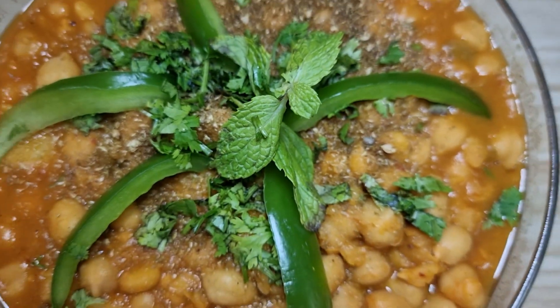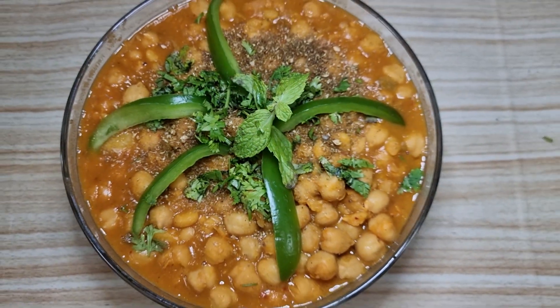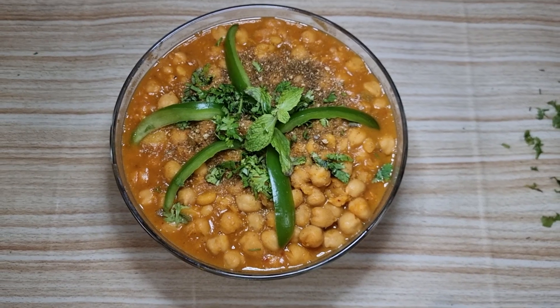Hello friends, welcome to K-Creation. Today we are going to make Himli wale Kabli Channe.